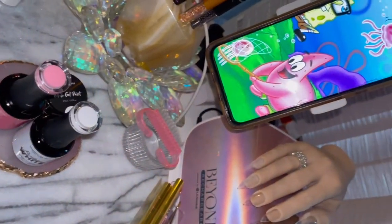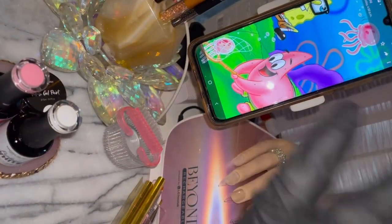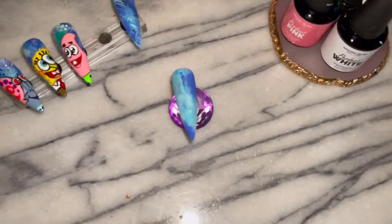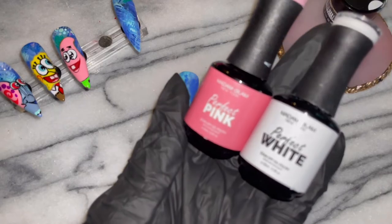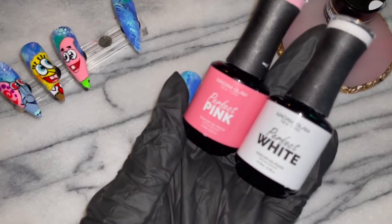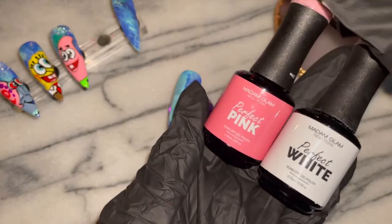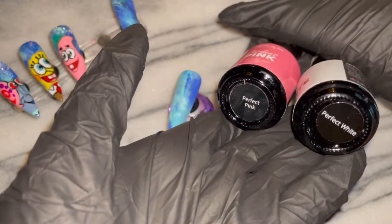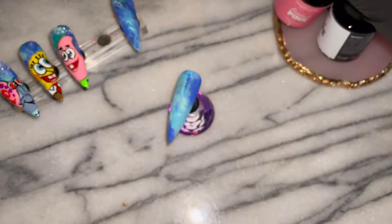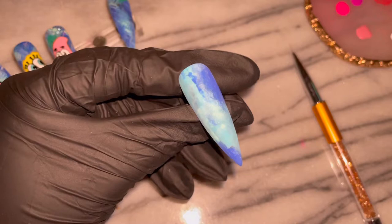I quickly wanted to show you my reference art and I am just so excited because these jellyfish are so stinking cute. As is all of the character art on this set — it just like melts me when I see them and their smiling faces. I'm going in with the perfect pink and the perfect white to create the jellyfish, and also the perfect red mixed with white for the dots, and white gel paint for the outline.